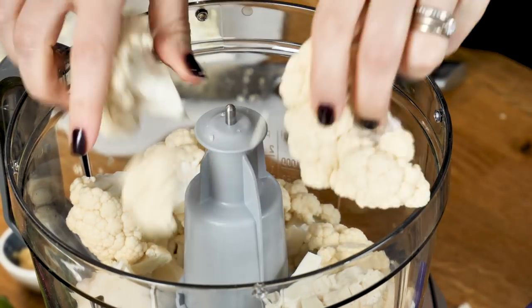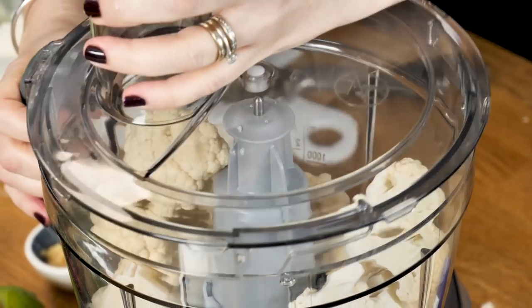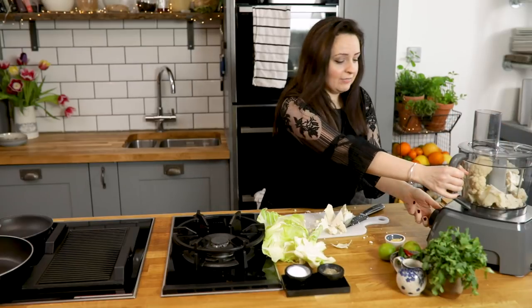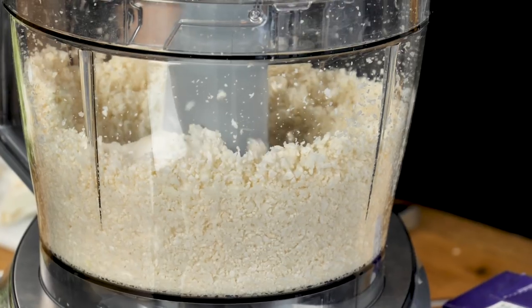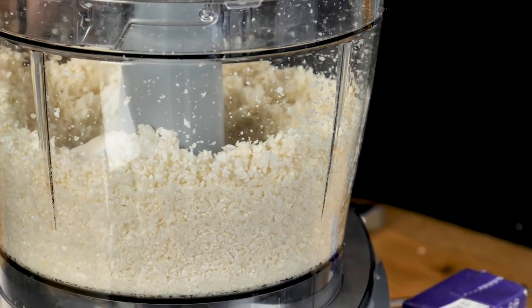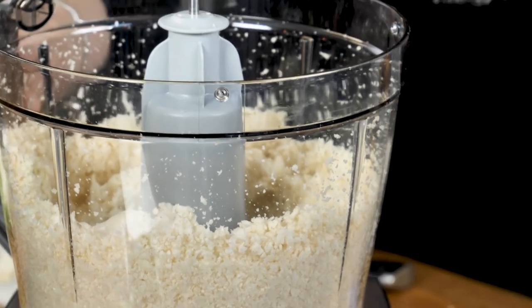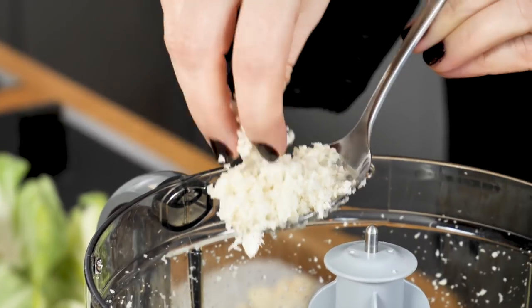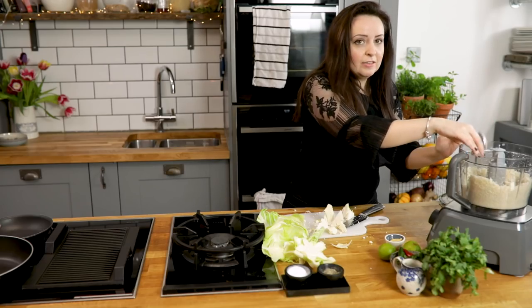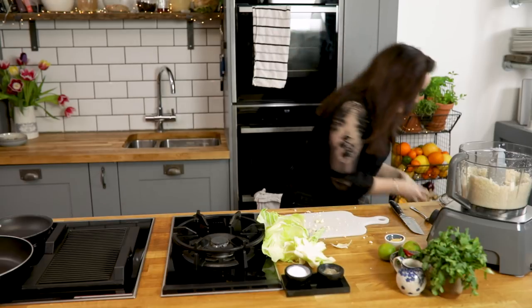We're going to give it a light pulse until it resembles a kind of ricey texture. Let's switch that on and give it a little pulse. The consistency we're looking for is kind of like this — little grains that look quite ricey. Let's leave that in there for now and clear our sides down a little bit.